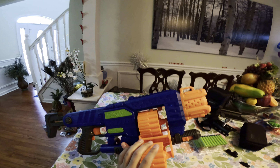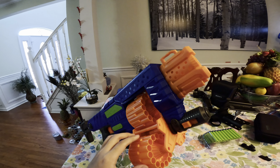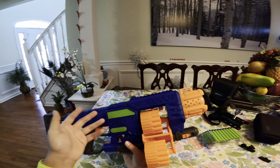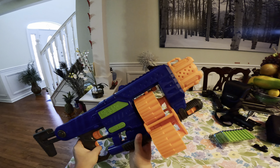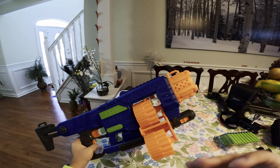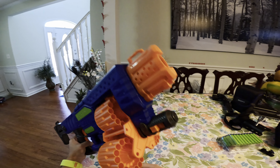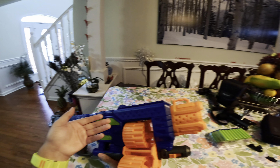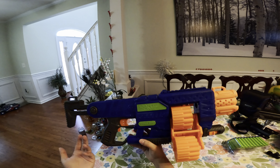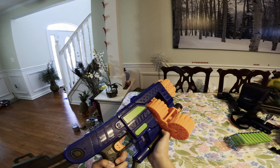The interesting thing about this blaster is it has three separate cylinders, giving a total capacity of 45 darts. Once you're finished with one cylinder, you push this thing back, pull forward, and it switches to a new fully loaded one. The cylinder can also be removed — just pop this lock and pull back and you can take it out. So if you bought extras, you could swap them in, though carrying around these odd-looking cylinders would be a bit weird.